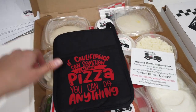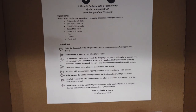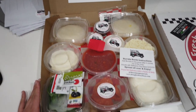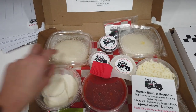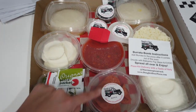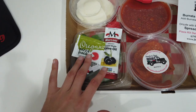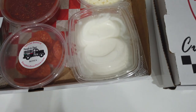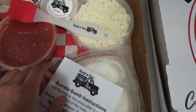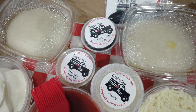So this one is the Burrata Bomb. It actually comes with this cute oven mitt and they tell you exactly how to make everything and give you all the ingredients. This one comes with two doughs — they're eight-ounce dough balls — the tomato sauce, some pepperoni, fresh mozzarella, fresh basil, a few packets of olive oil and seasonings, and then the burrata, my favorite part. The flour, cheese, balsamic glaze.